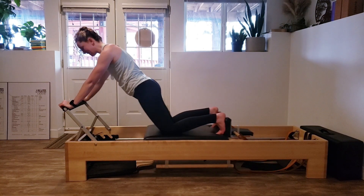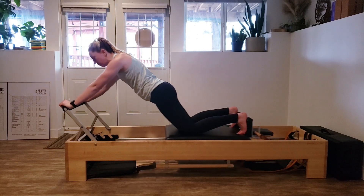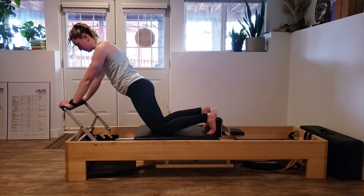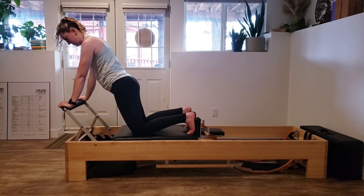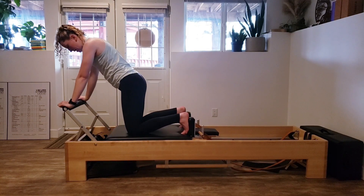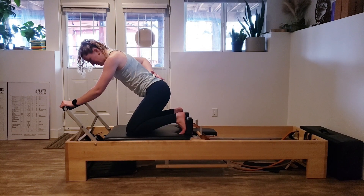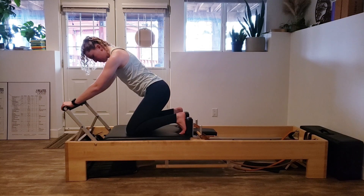As you reach out further, check in with the integrity of your spine. Are you still squeezing through your glutes? Are you keeping your spine nice and long? Are you supporting it with your core and pushing and pulling with those lats? If one of those pieces feels like it's lacking, find a way to ask it to turn on a little more. Last one.